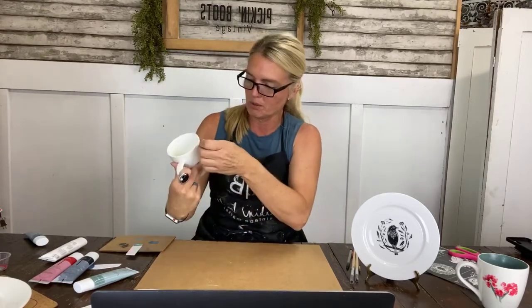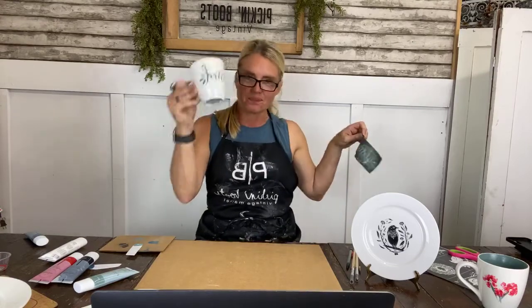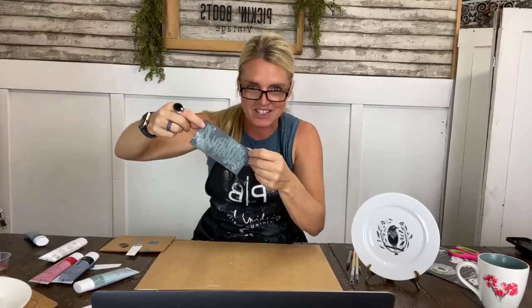Now I'm going to pull my stencil off — remember, these stencils can be reused. Ta-da! The paint is water-based so you can simply wash the stencils and reuse them again.